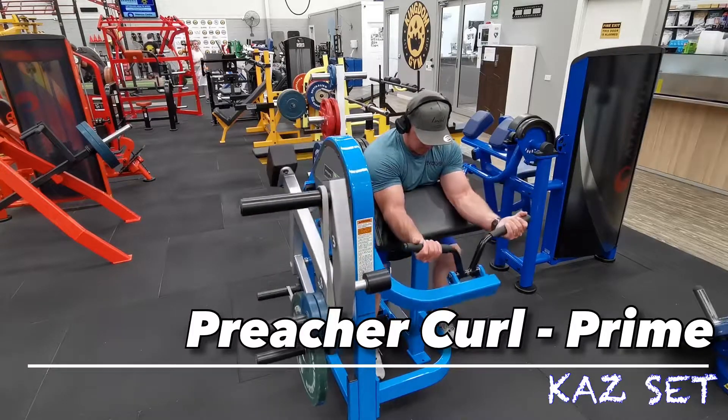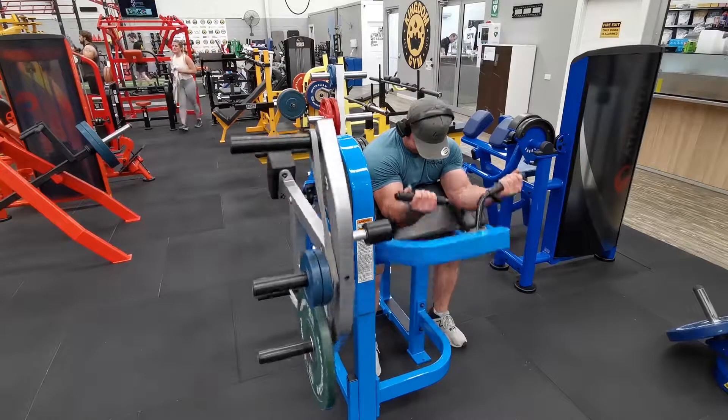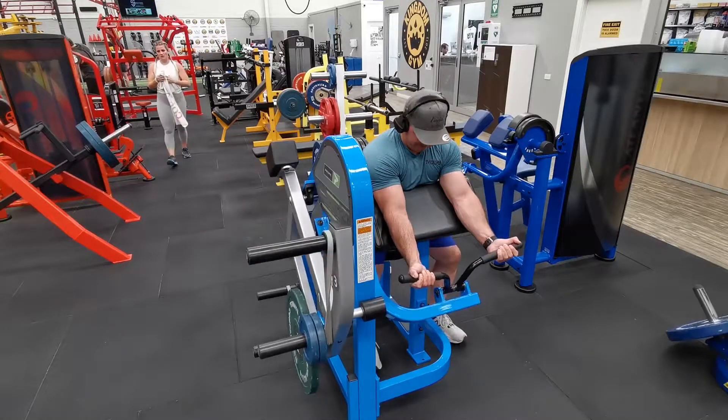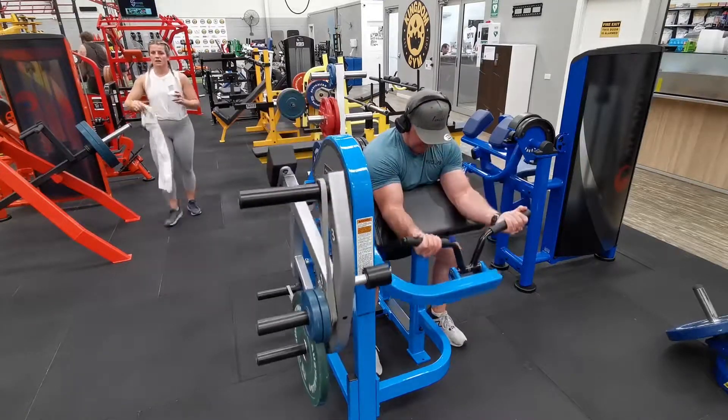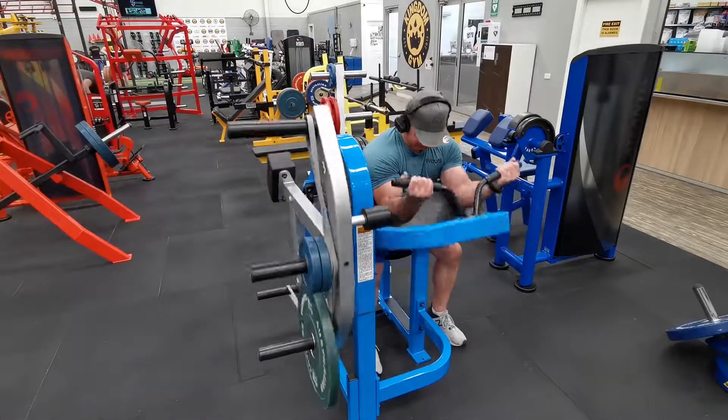Alright team, here's a demonstration of the Prime Pritch Curl cast set. So first set, you'll notice the majority of the weight is on the bottom pin, but there's also a band really making it challenging at the top. You hook the band on the storage peg and around the torque arm.